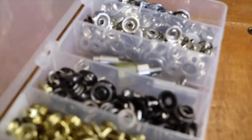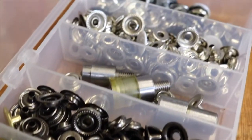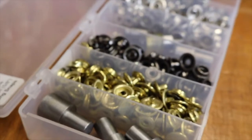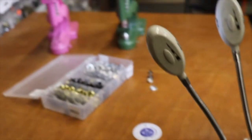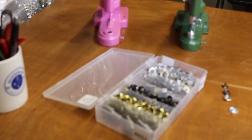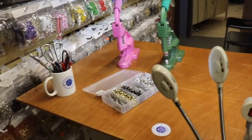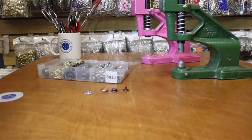Here's what we're talking about — this is the ring snap. They come in five or six colors: bronze, gold, antique brass, silver, and more. We have the dies as well for them. Now I'm going to show you how to do them, how to put them on, how easy it is to use them, and what it takes to put them on.